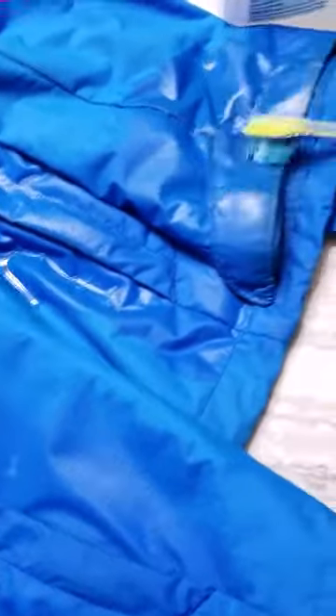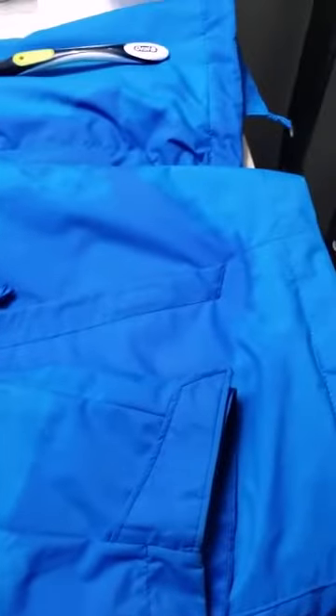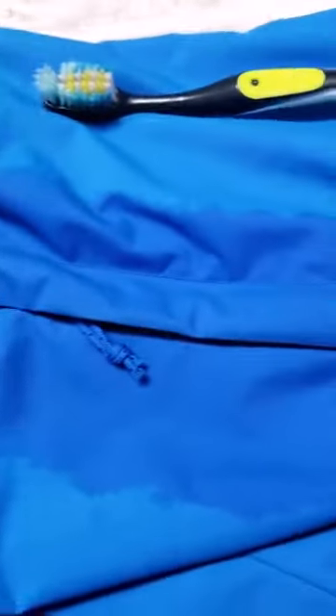I won't be able to show you exactly while scrubbing because I'll need both hands, so I'll just pause the video and do it and then show you again. I came back after scrubbing the dirt with the toothbrush — I have not washed it yet so you can see the results. I think about 95 percent of the dirt is gone from this sleeve.